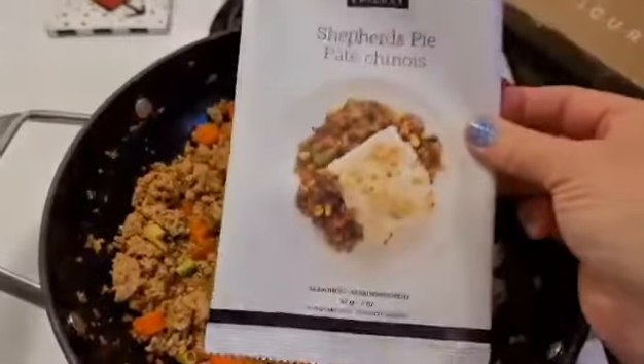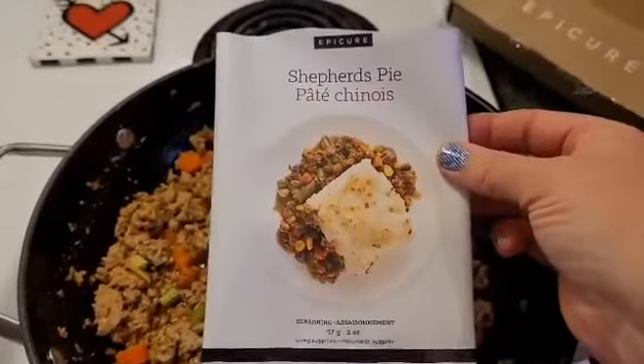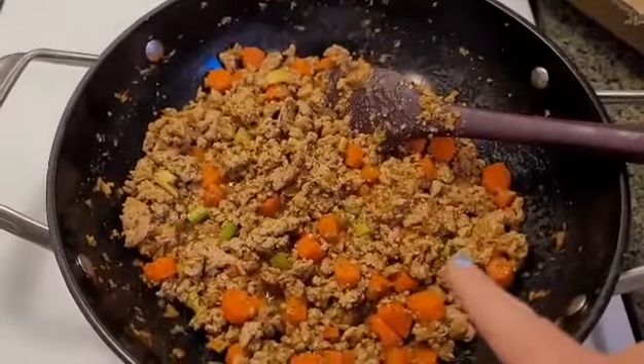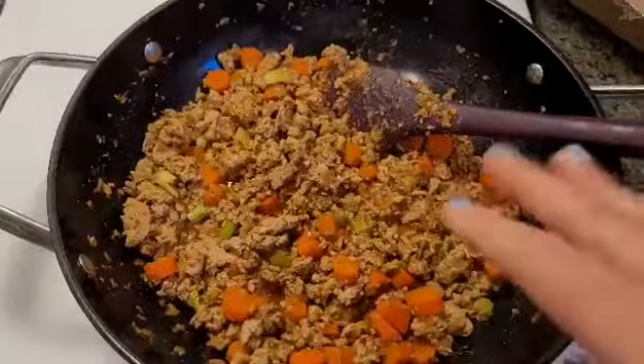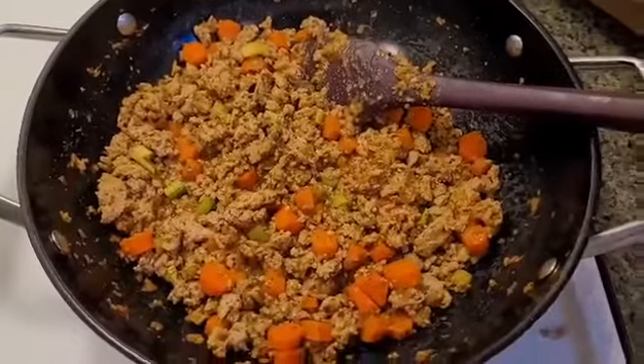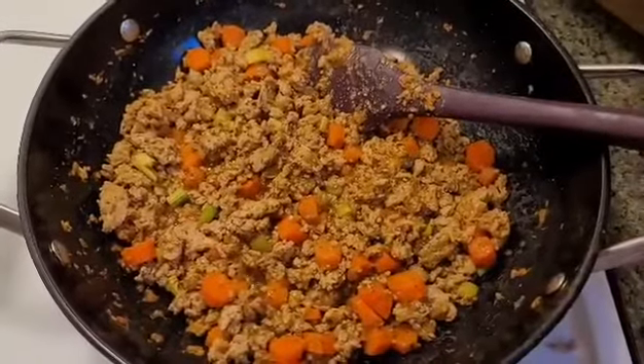Basically all I did was take this mix, put it in with a cup and a quarter of water, and then I browned — in this case I'm using ground turkey. You can use beef, or you can use what's traditional which is lamb, or you can use your plant-based protein, so you can completely modify this.